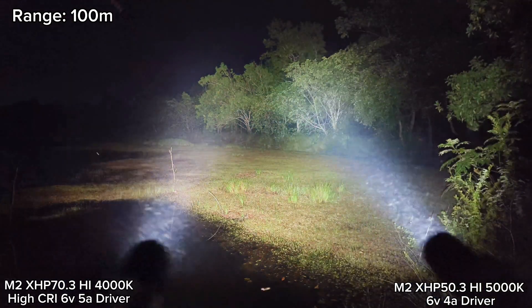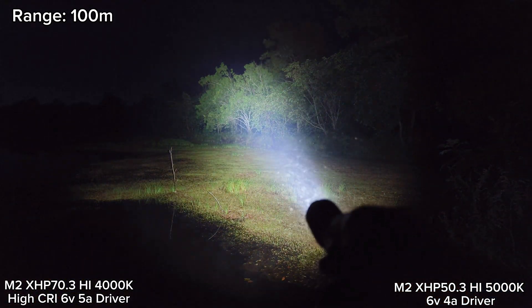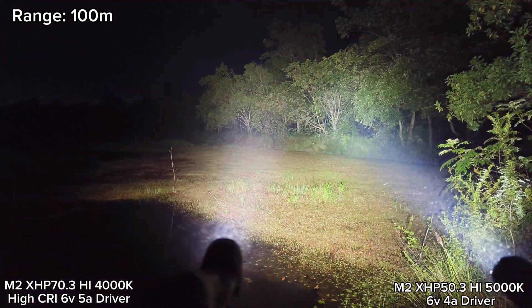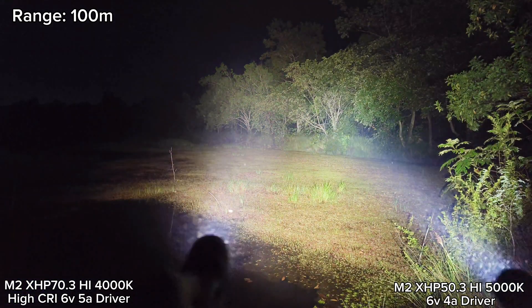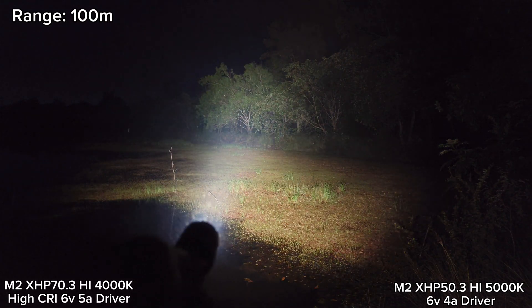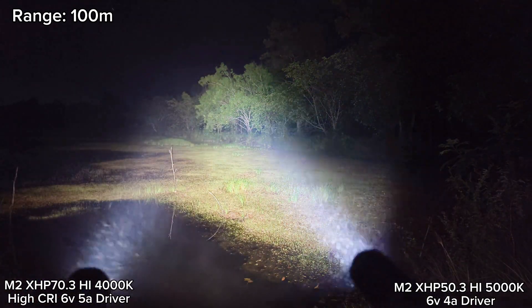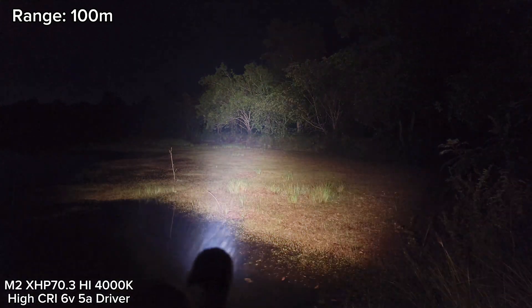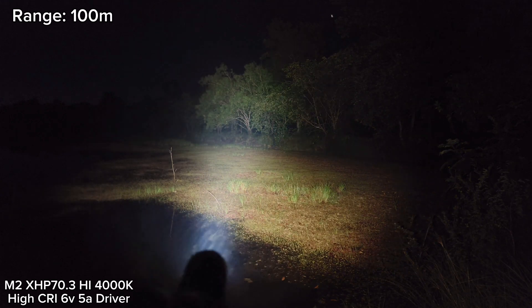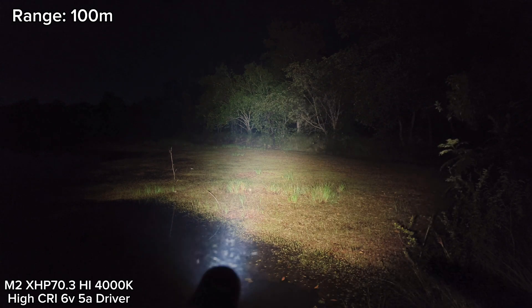Compare with XHP 50.3 High — see that? That's about 100 meter range. From what I see here, XHP 50.3 High has a tighter hotspot. But not bad for my M2 here — though I think the new driver stepped down quite fast, maybe because of the heat. The flashlight is quite small.